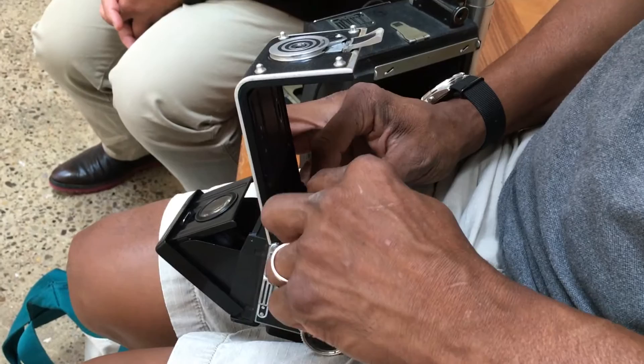Thank you for showing us this Rolleiflex, used by John Mosley in the 1960s. I don't know what a Rolleiflex cost, but I know that these were the Cadillacs of cameras.